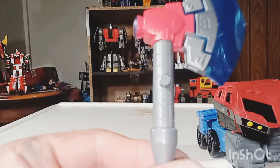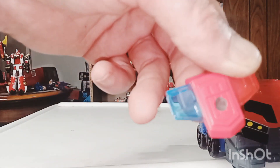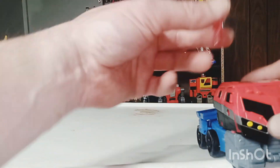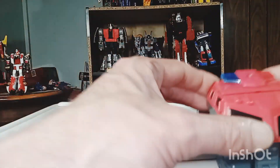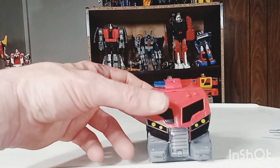I do like the detailing of the axe — that is cool. The nice blue, red, and gray all the way around matches the body colors. And you also get this additional piece as well — you should be able to plug it in. Now that we've got the truck mode out of the way, we'll go ahead and get some comparisons done.